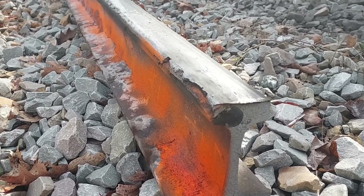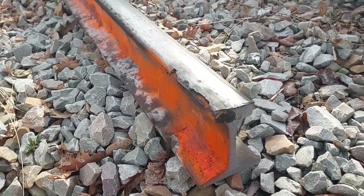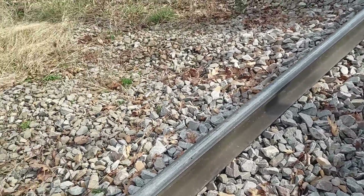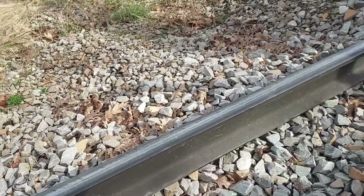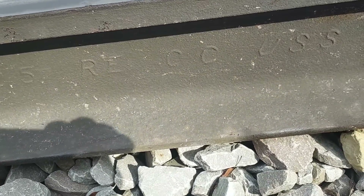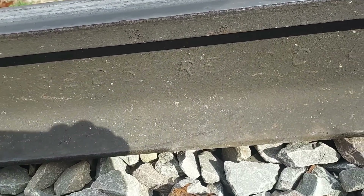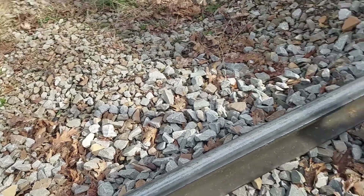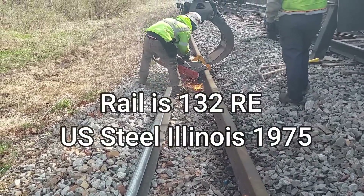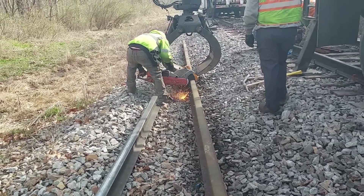All of ours is either controlled cooled or vacuum degassed. I'll see if I can find a mill brand on here and see which method this one was. See that CC there? That means it's controlled cooled. If it had vacuum degassing, it would say VT — vacuum treated.